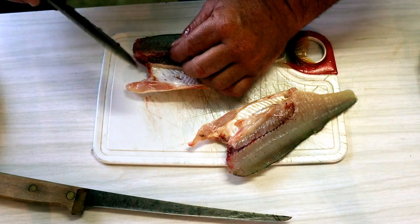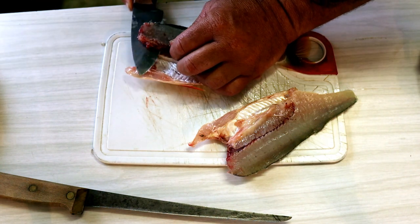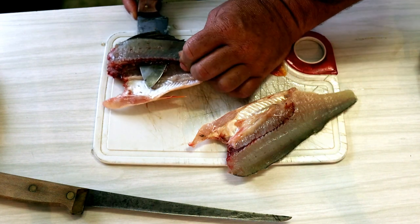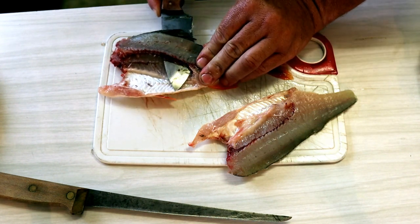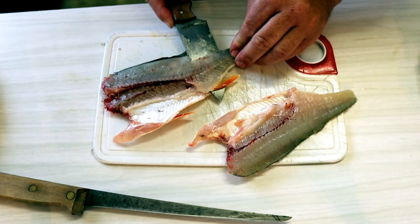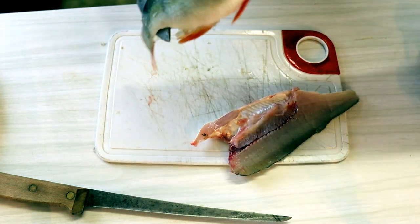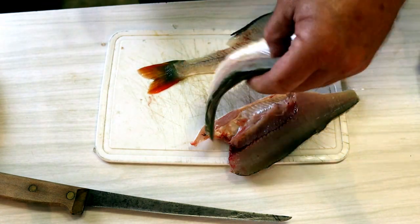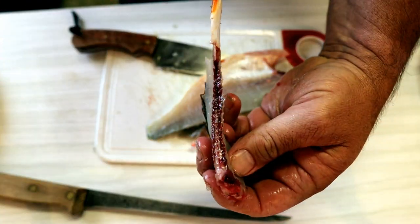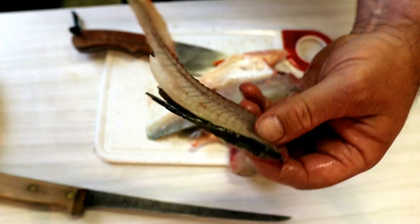Now I'll do the same on this side. I can see the backbone so I'll dig my knife in under there and just run that along, angling it up a little bit towards the backbone. What I've got now is two fillets. There's the backbone and you can see it's very very thin because I've taken most of the meat off. That goes in my scraps bucket.